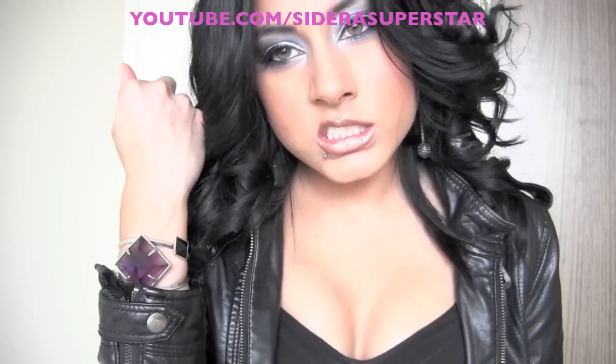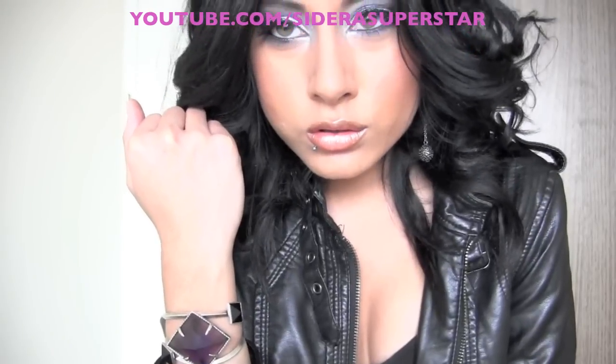And that is your bad girl superhero look! It's really fun and I hope you guys try it out. Bye everyone!